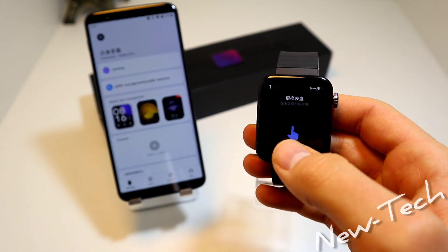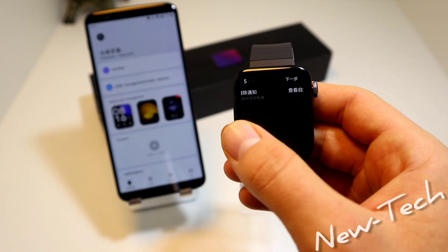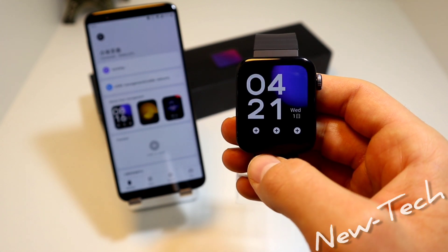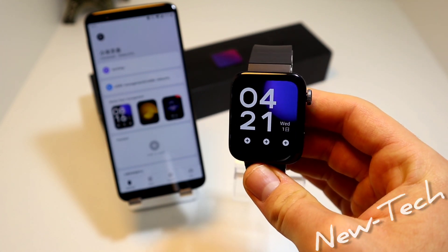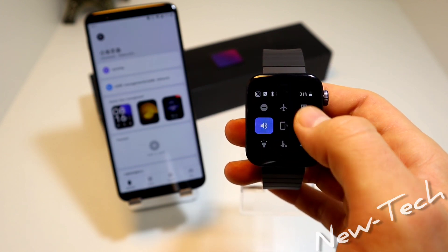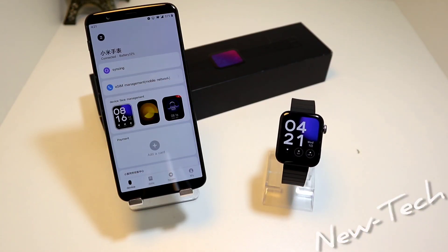The Mi Watch is showing some instructions for these apps. Now we have the watch ready to use — everything works perfectly now that we are connected.